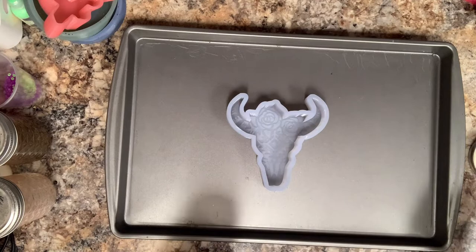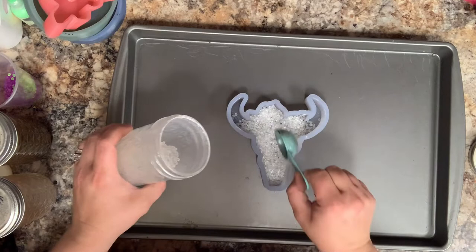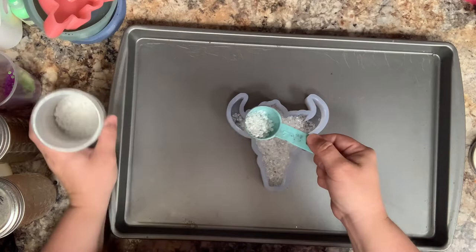Just mix that in and shake, shake, shake. I'm going to double bake this mold because of all of the detail in there, so I'm going to put a couple of scoops in the bottom, spread that out, pack it down really good, and make sure you get it all in those little crevices.